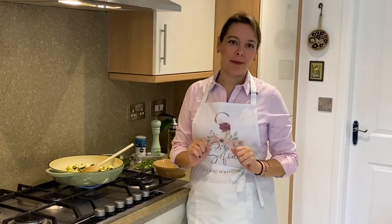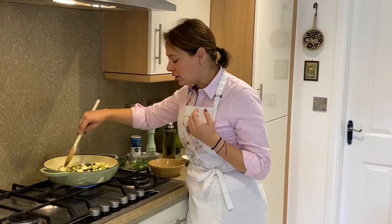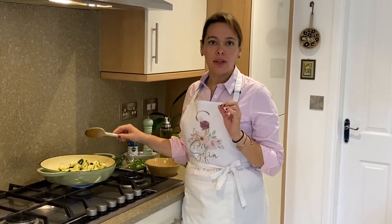When you hear the sizzle, make sure you're careful with your heat — turn it down to medium and let the courgette cook for about 15 minutes until it's nice and soft and caramelized.